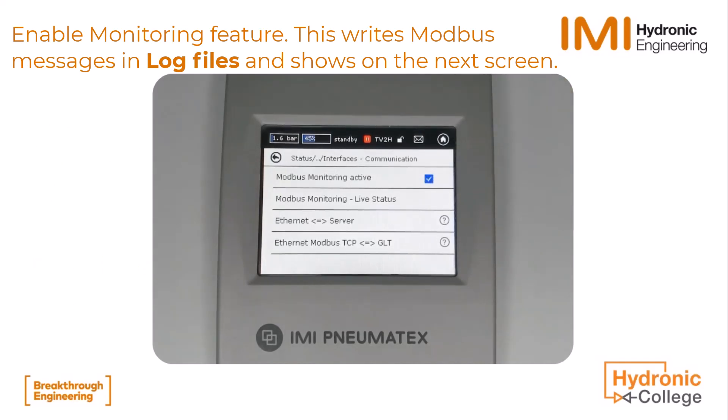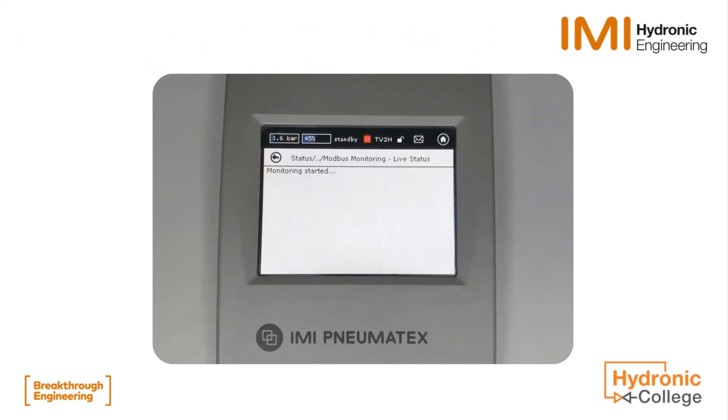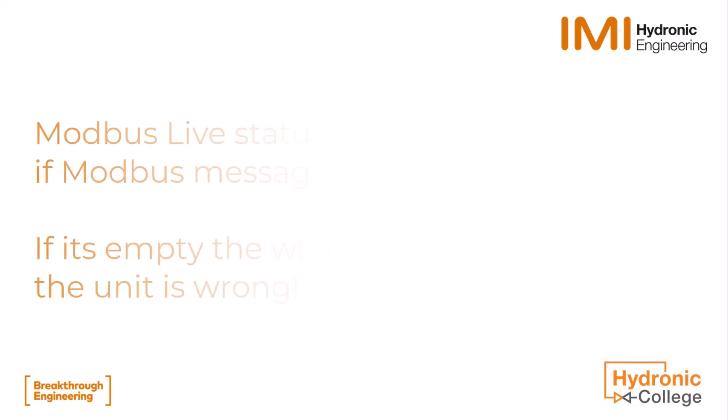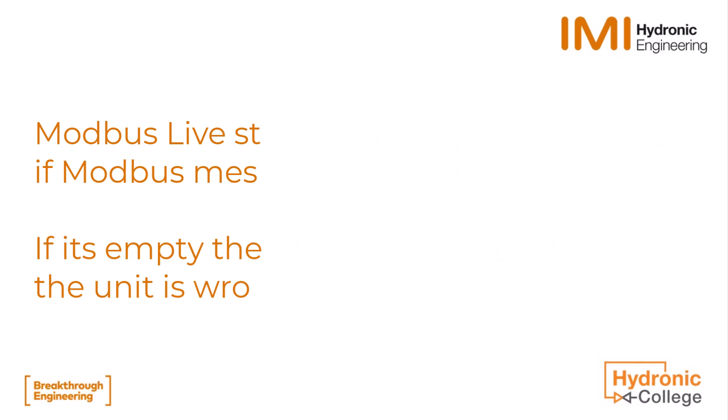Activate Modbus monitoring. This writes information into the log files, which can be saved on a USB drive. This info can be seen on the next screen — you can take a photo and send it to support. If the screen is empty, no message has reached the unit. This could be due to wrong wiring, wrong addressing, wrong parity bit setting, or simply that Modbus is not activated.